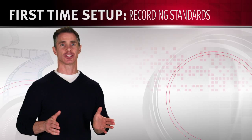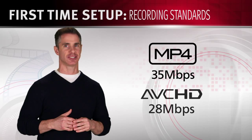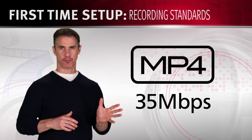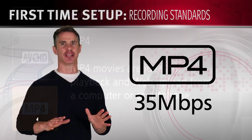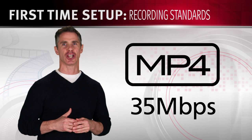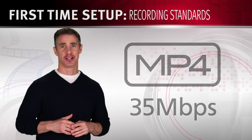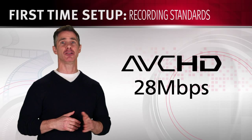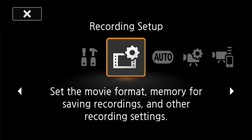The Vixia HFR series allows you to record in MP4 or AVCHD, so you can pick the format that best suits your needs. The MP4 format is designed for easy viewing on everything from smartphones to tablets to laptops and computers, with a smaller file size and compatibility for uploading to sites like Facebook and YouTube for easy sharing anytime, anywhere. The high-quality AVCHD format is excellent for viewing on large screens like HDTVs or for archiving your recordings for future use. You can select the bitrate for each of these modes to balance quality and file size.